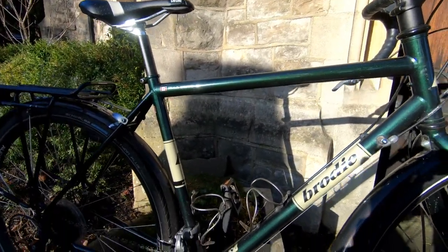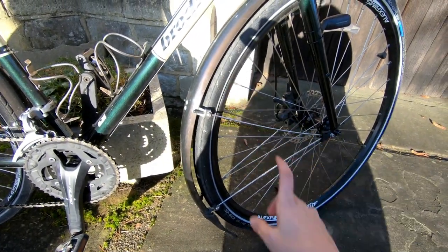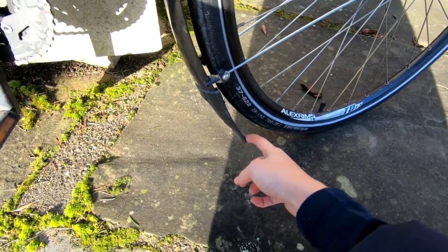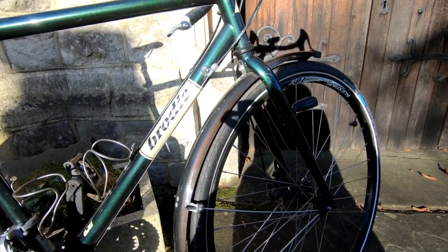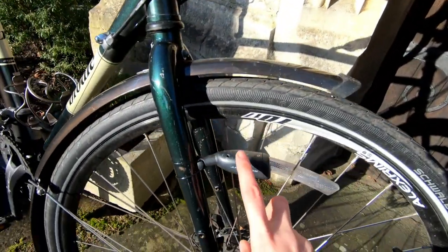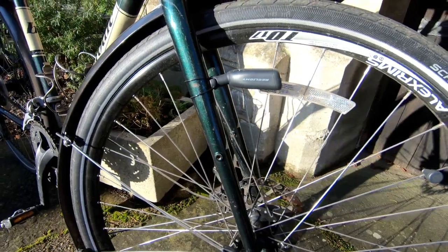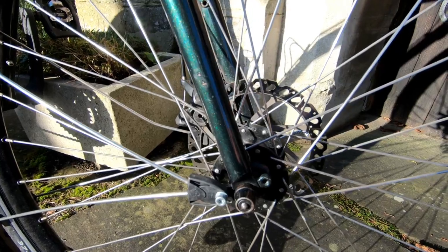We had fenders added — they didn't come with these fenders. They're SKS fenders, full-size with the flaps on the bottom. Love that — keeps everything dry, especially on those really rainy days. I've got the Relights, as you may have seen in the video I did on those — that's a new addition to the bike. And yes, they are disc brake, which was very important criteria for us.